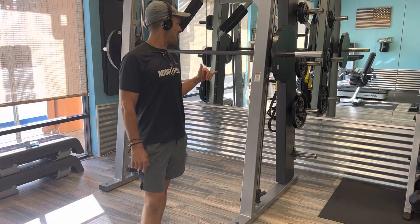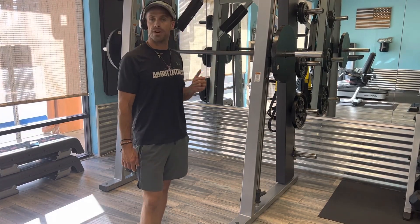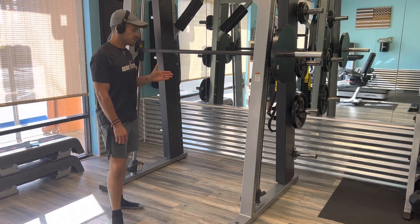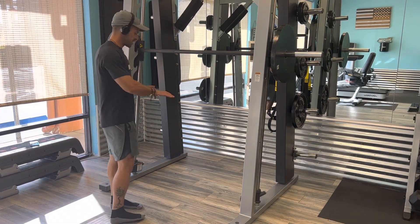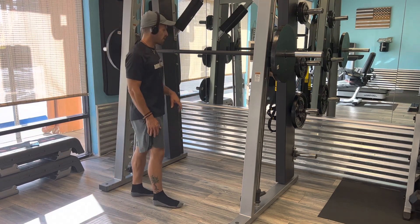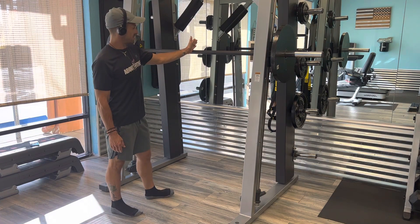All right, we're going to do a Smith Machine back squat with the barbell at 135 pounds. When you're doing a Smith Machine back squat, you want to make sure that you have your body positioned correctly on your floor pattern. Have your feet about shoulder width apart and make sure you're centered on the knurlings.